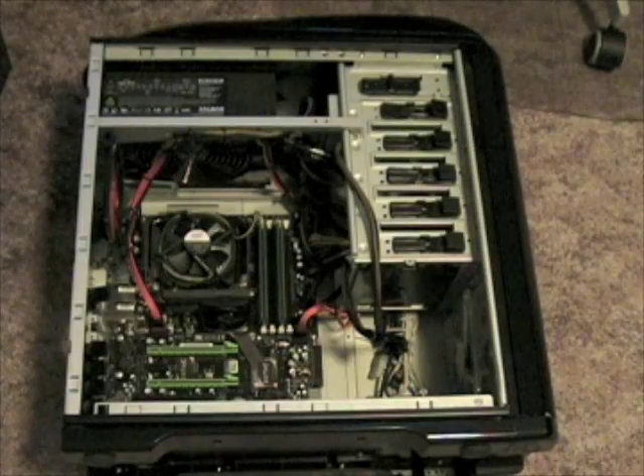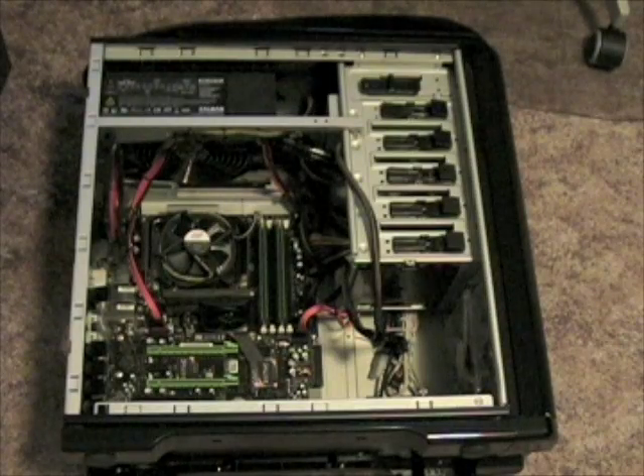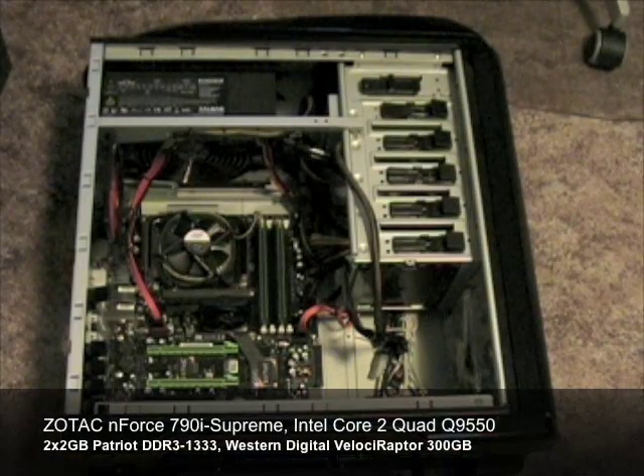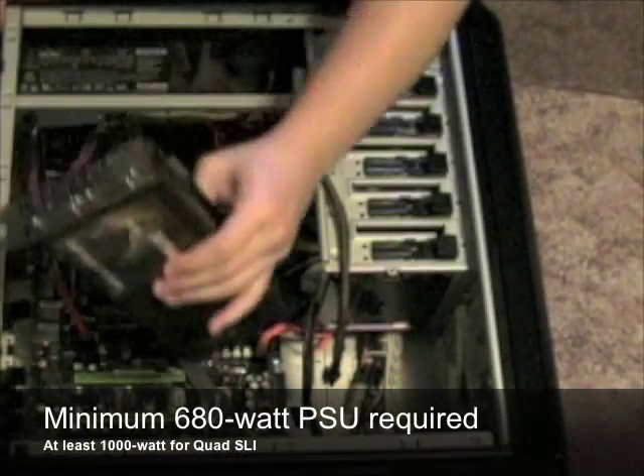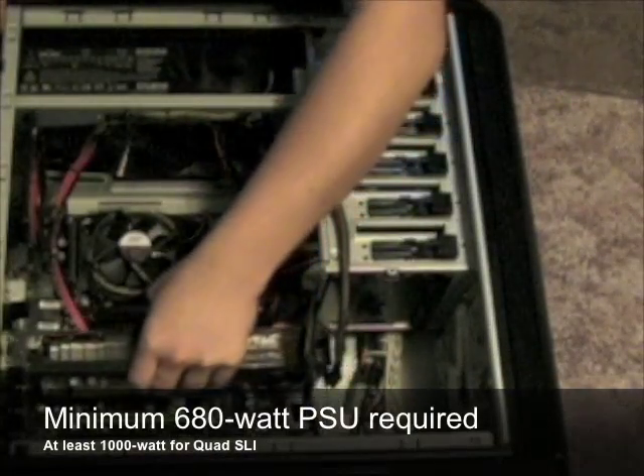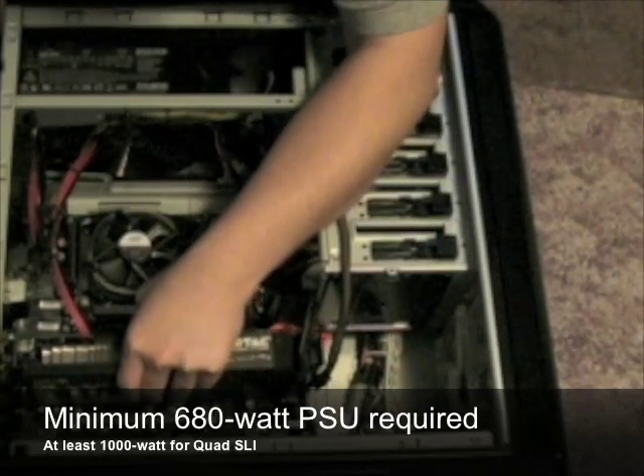To demonstrate the performance of the card, we'll be installing it in our high-end system featuring a Zotac GeForce 790i Supreme motherboard, an Intel Core 2 Quad processor, 4GB of Patriot DDR3 memory, and a Western Digital Velociraptor hard drive. Please make sure you have an adequate power supply before installing the Zotac GeForce GTX 295 graphics card.